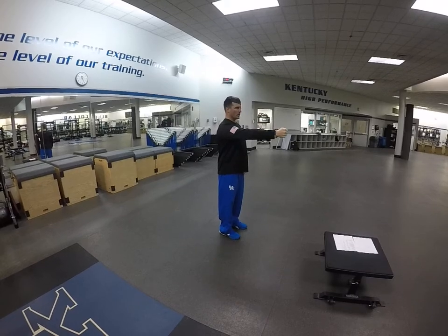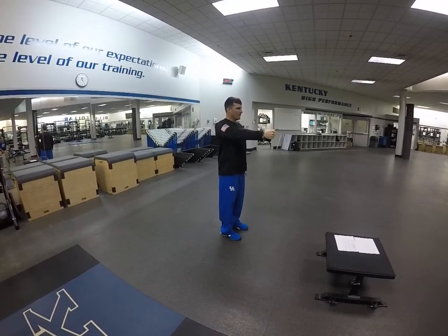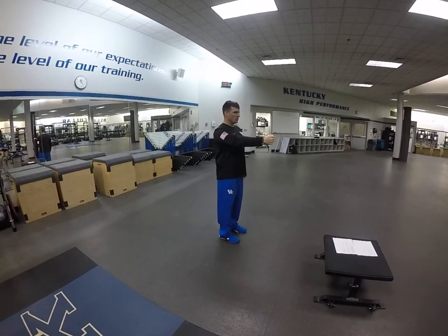Again: forward, back, up, down. Only moving the scap.